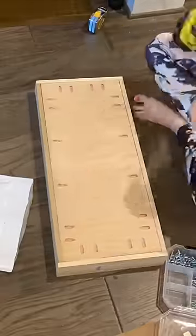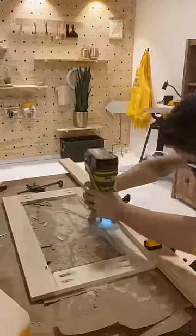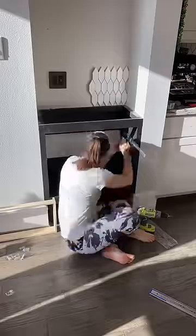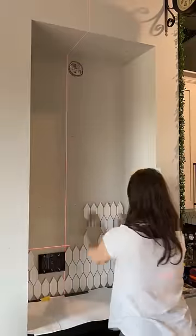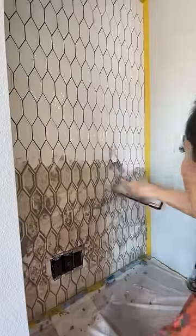I made some drawers and some custom cabinet doors using pocket holes. Then I routed out the inside edge so I could put some sheet metal as the backing. I added drawer slides, then installed the tile using simple mat — it's like a double-sided sticker. You just stick up the tile, and then it's ready to grout.